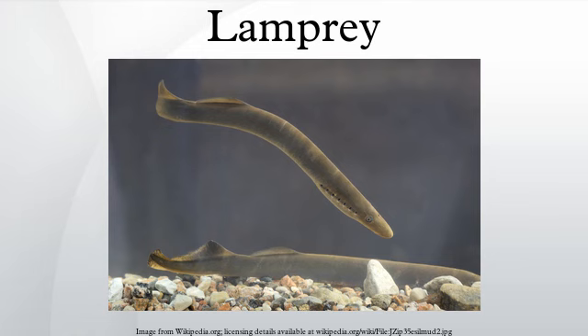Hagfish, which superficially resemble lampreys, are the sister taxon of the true vertebrates. The pharynx is subdivided, the ventral part forming a respiratory tube that is isolated from the mouth by a valve called the velum. This is an adaptation to how the adults are feeding, which both prevents the prey's body fluids from escaping through the gills or interfering with the gas exchange, which takes place by pumping water in and out of the gill pouches instead of taking it in through the mouth.